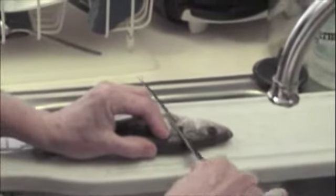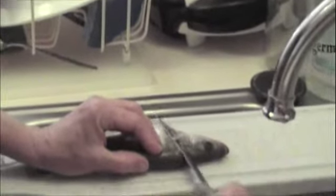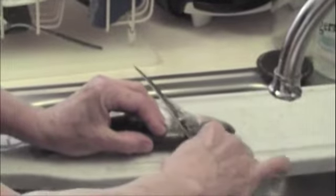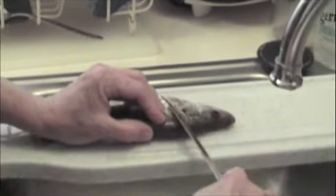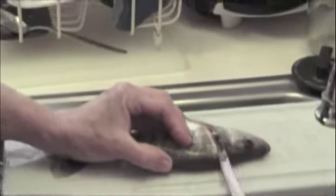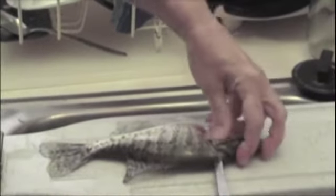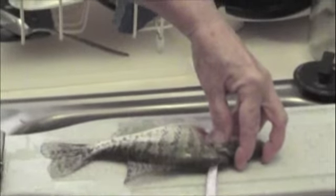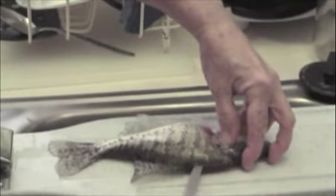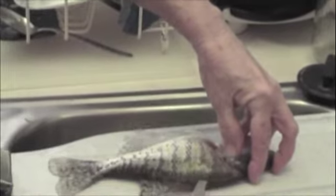Notice that the knife blade — first of all you want to have a very, very sharp fillet knife. You want the blade to do the work. You don't have to use a lot of muscle. You just slide the blade back and forth, with the blade pointed towards the fish's head. Then you turn it back towards the tail, right at the corner, right there.